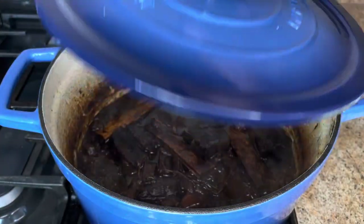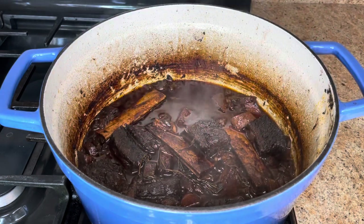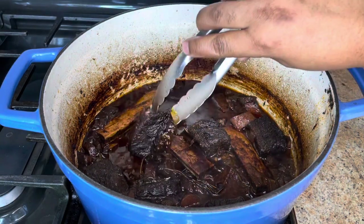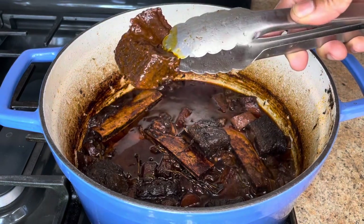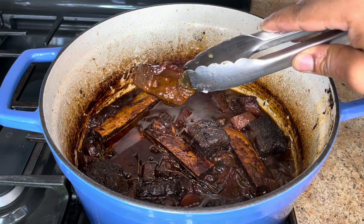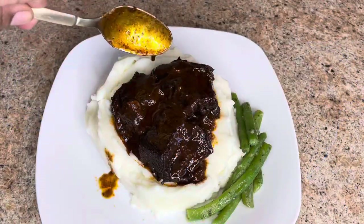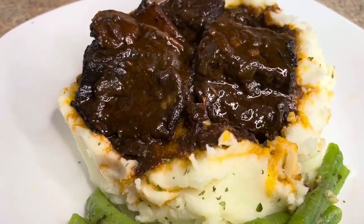Straight from out the oven — the beef is soft, tender, and juicy. Now we are going to go ahead and serve this up. Look, they are falling off the bone! They are super juicy and soft. We are going to serve this up with some mash and green beans.